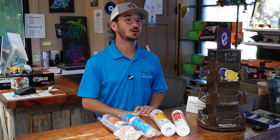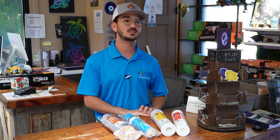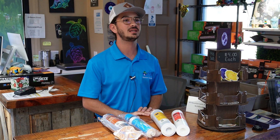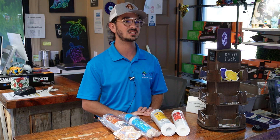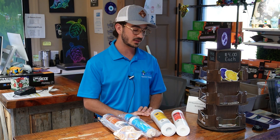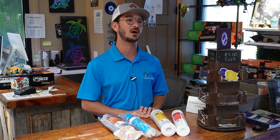Hey there, Eli coming at you again from OSA Coventry. Today I wanted to talk about routine maintenance that all of us reef keepers and some freshwater aquarists need to keep up with — maintaining our RO filters, our reverse osmosis filters. This is something I make sure is always topped up in the shop so we are always offering clean and fresh RO water and premixed salt water for you guys.